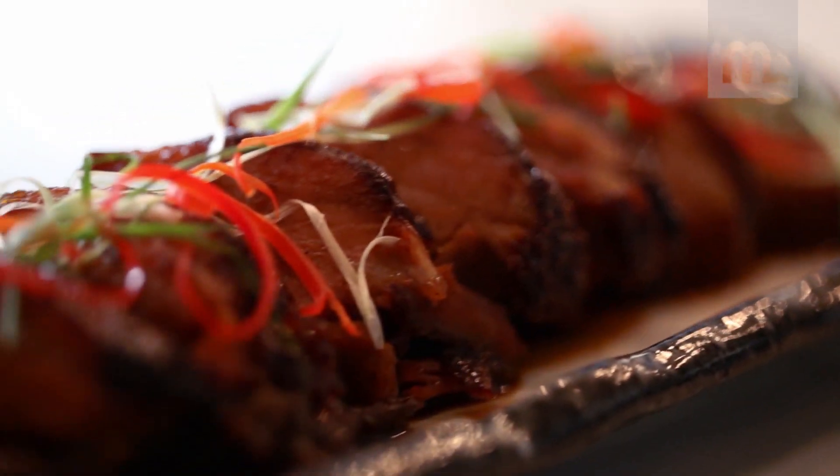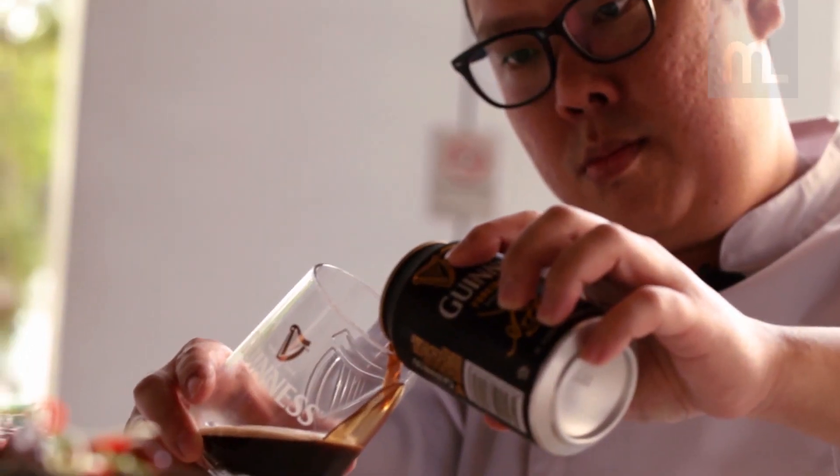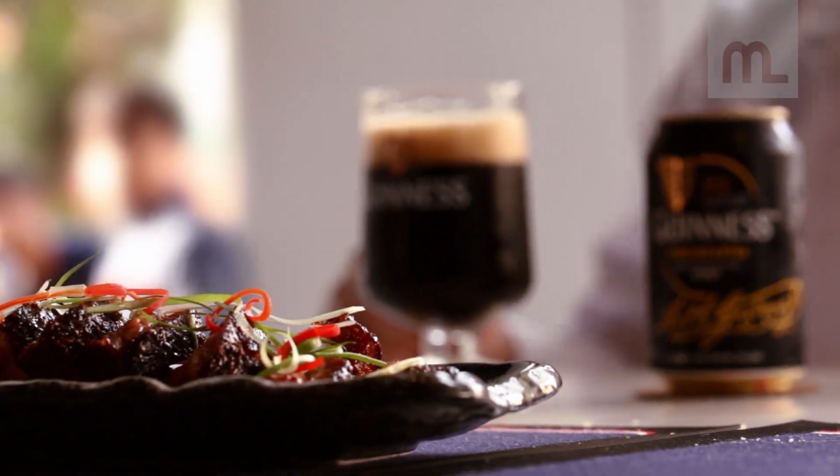Chinese New Year is very special to us, where friends and family all come together. That's the only time in the year that we can get together and celebrate.